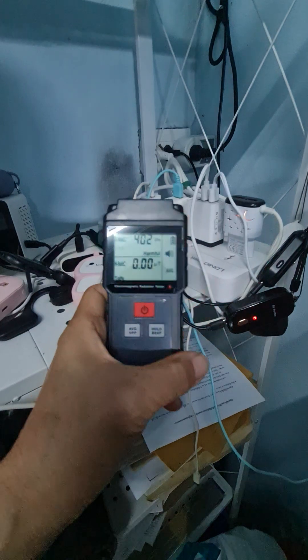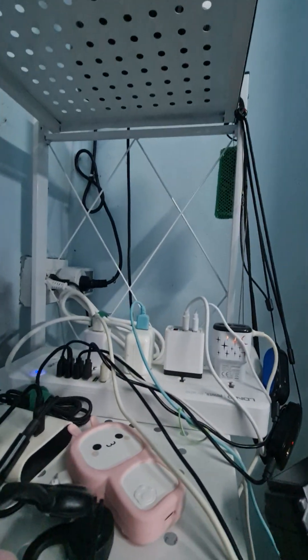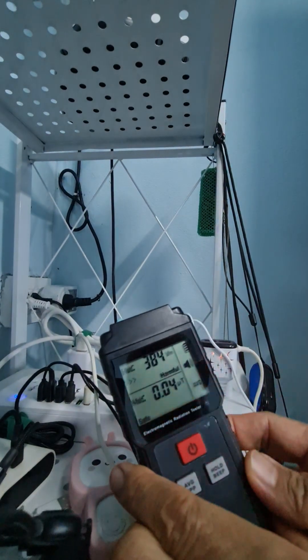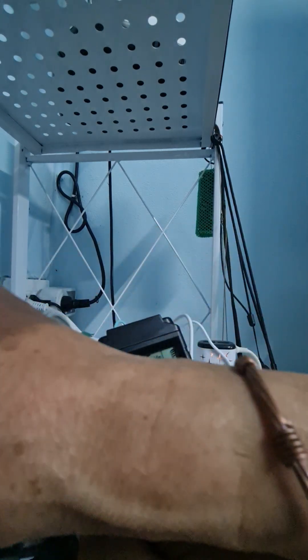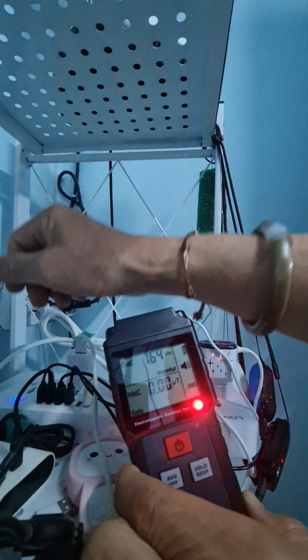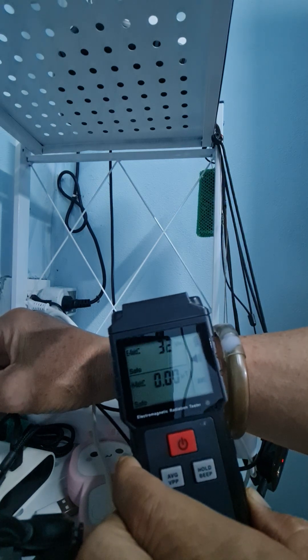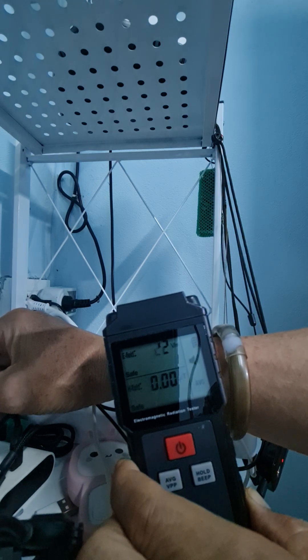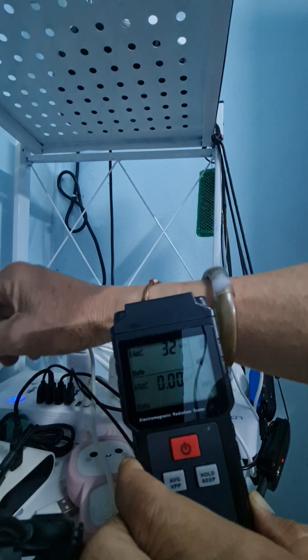I turn it on to make sure that they have strong power. I put my camera right here. See the number — about 300 something. My copper bracelet, put in the middle. You see? The high number is going down from almost 400 to under 20. I take my hand off.